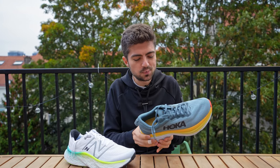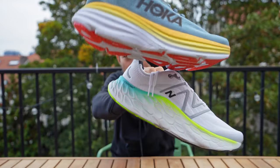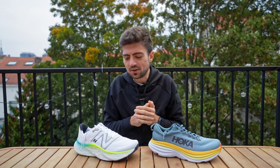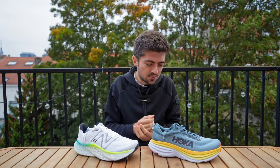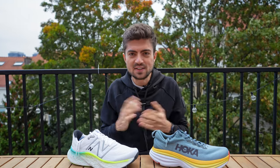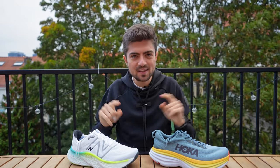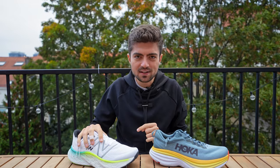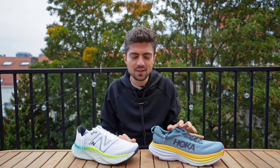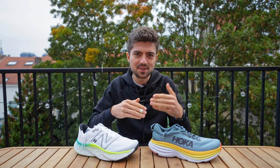The two shoes are really those super maximalist, super cushioned shoes. As you can see, the two of them have those super thick midsoles — shoes you look at if you want to save your legs and have that extra deep cushion. They were sent to us by Running Warehouse in the US and ProDirect Running in the UK, both linked in the description. Go check them out — it helps us if you purchase through those links.